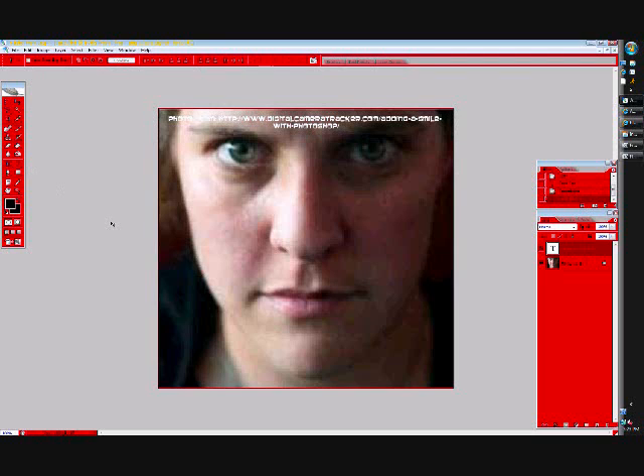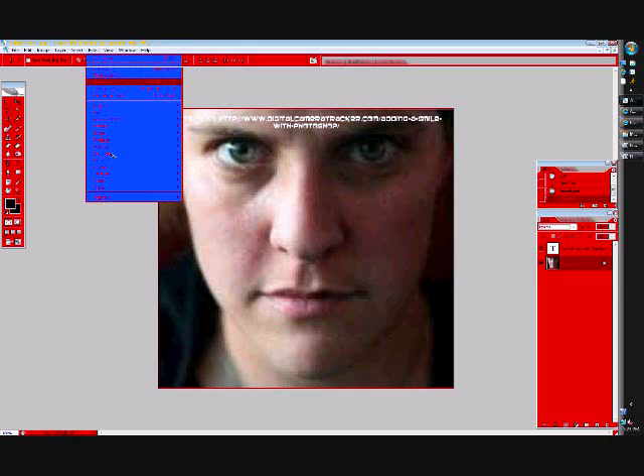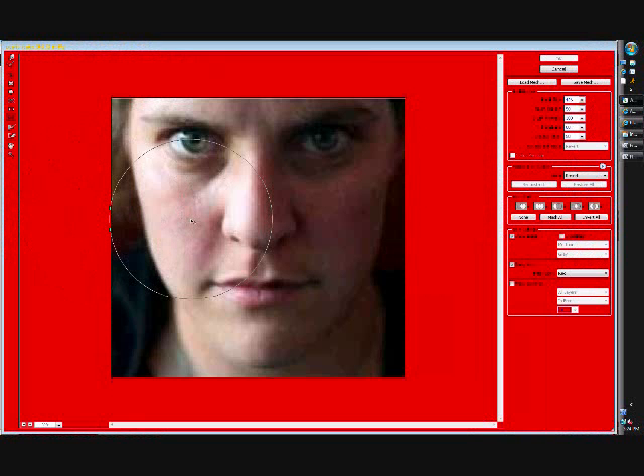Alright, so to make someone smile, usually all you are going to need is the liquify tool. It's not really a tool, it's a filter. So what you do is go onto the top and press Filter, Liquify. You may need to go Filters, Distort, Liquify on some versions.